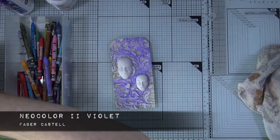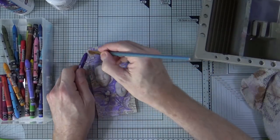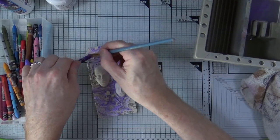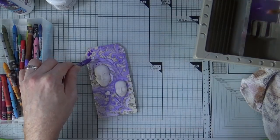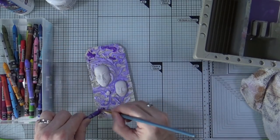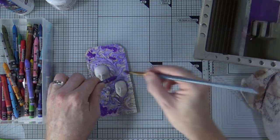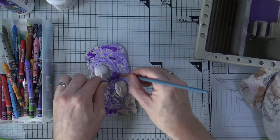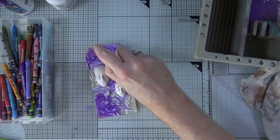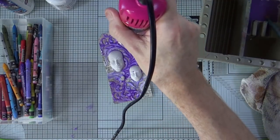I want to add some darker color to the tag now, so I'm going to use the violet neo color and do exactly the same thing. I'm bringing my water up onto the tabletop so you can see what I'm doing — activating the crayon with water and making sure it's all nice and fluid before allowing it to drop onto the tag. I'm randomly placing it towards the top, bottom, and bottom left, then activating it more fully with the mini mister. This allows the color to flow freely into all those lovely nooks and catchment areas within the modeling paste.